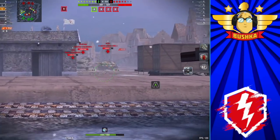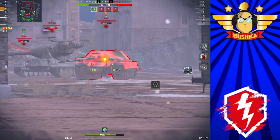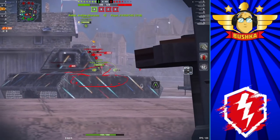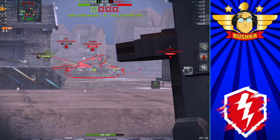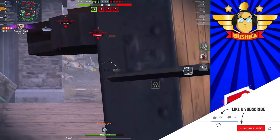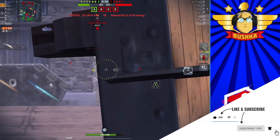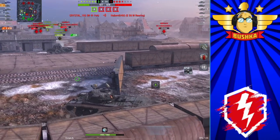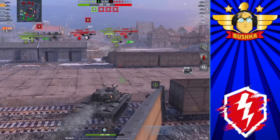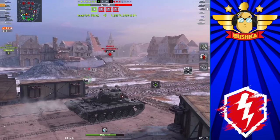The T110E5 also had the removal of a cupola. The hatch you can see on the machine gun side of the Patton used to be bloody enormous and a very big weak point, making hull-down incredibly difficult. You had to really get elevation to use your turret so they couldn't hit that hatch, rather than just being able to hull-down and hide the lower glacis, which works on all maps.